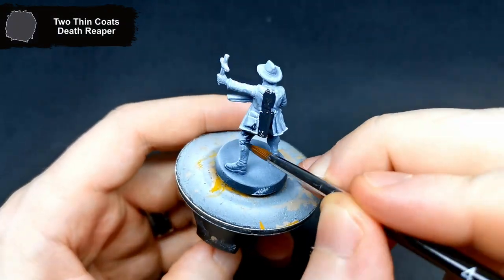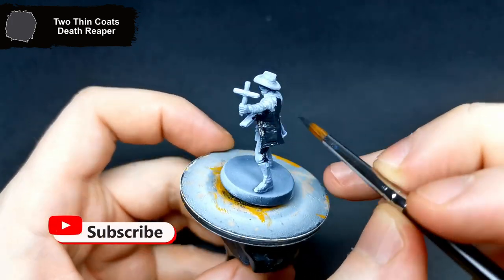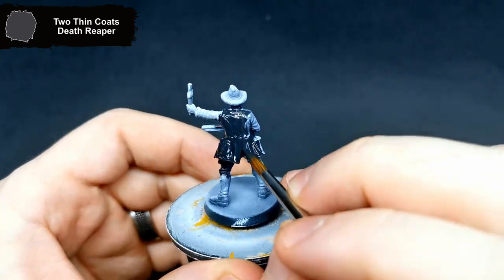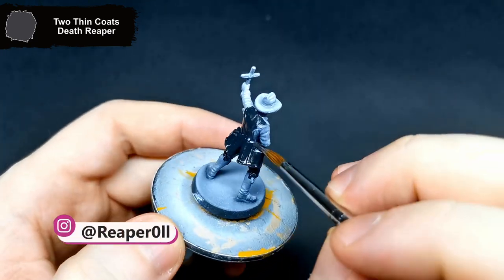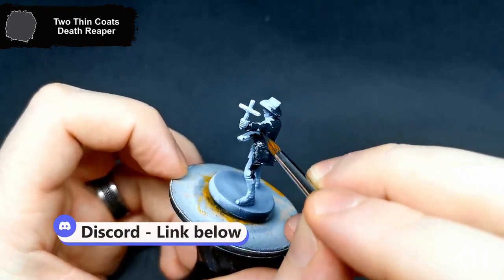Hi there, hope you're all doing well. This week's Zombicide mini is Father Luke from the Dead West set. He was black and white zenithal primed, and it started with all of his clothing with Death Reaper. If you have any questions, feel free to drop them in the comments below. You could also join Discord using the link in the description, where you can share anything you have been working on.